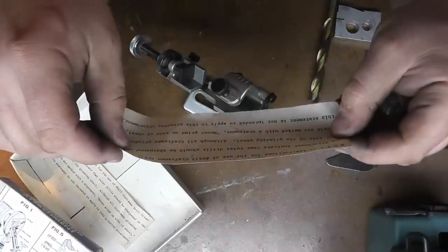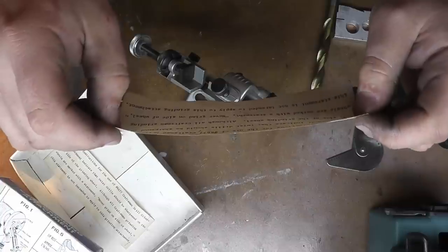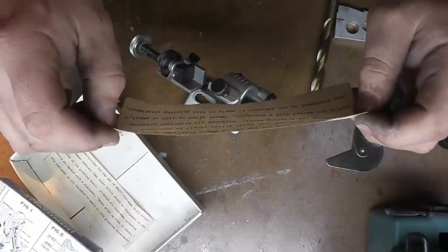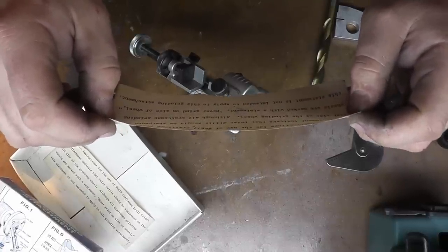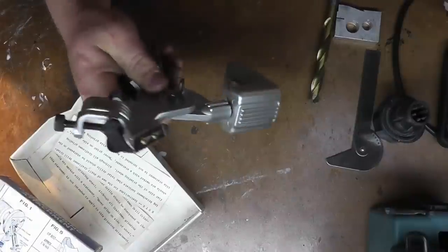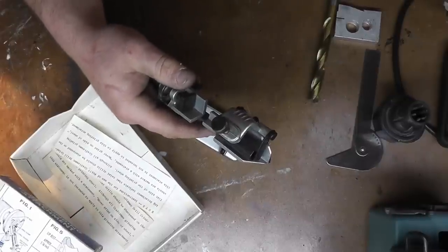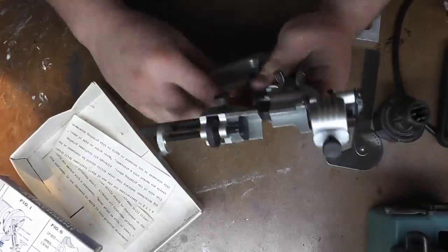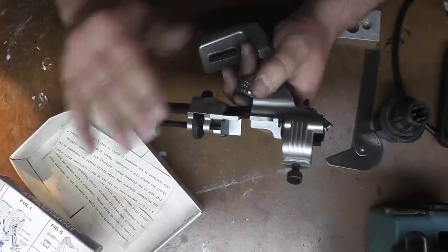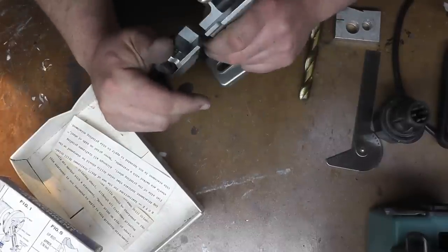I like this note in the instructions: 'Instructions for the use of the number 6677 Craftsman drill grinding attachment indicate that twist drills should be sharpened on the flat side of the grinding wheel. Although all Craftsman grinding wheels are marked with the statement never grind on side of wheel, this statement is not intended to apply to this grinding attachment.' So don't do it, but it's okay to do it with this apparently. I'm going to see if I can get this set up on my 8-inch grinder temporarily — probably clamp it down with some C-clamps — and we'll see if this actually works.